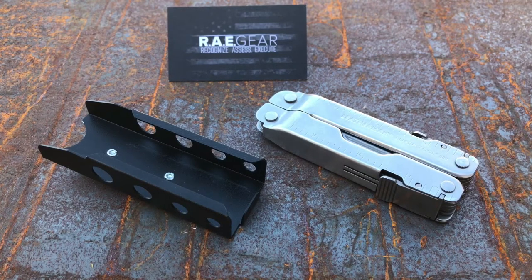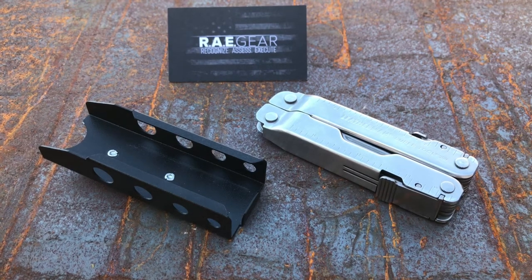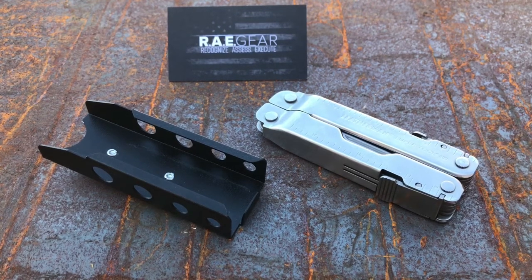What's up guys? It is another review today from RAE Gear. Can you tell that I like this guy's design and sheaths? Because I do. I'm outside today so if you hear some background noise, that's why. It's beautiful here in Arizona so I thought I would come outside, get some natural light, and do a review outside of the garage.